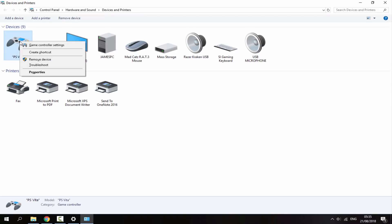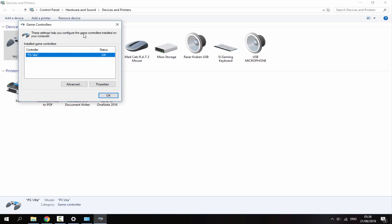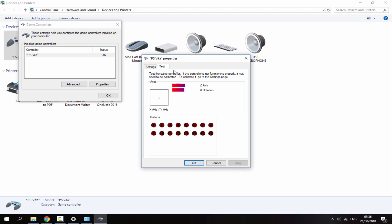Find your PS Vita in Devices and Printers, right-click on it, and go to Game Controller Settings. In those settings, go to Properties to open the test screen. Pick up your PS Vita and move the analog sticks — make sure they move correctly. Test out your buttons: X is button two, Circle is button three, Triangle is four, Square is one. The arrow keys, left and right, Start and Select all appear there too — all buttons work.